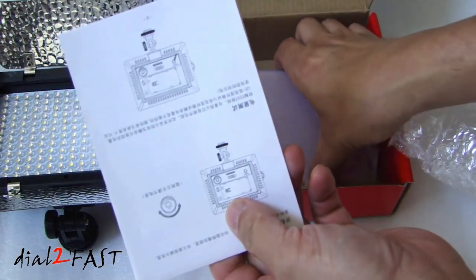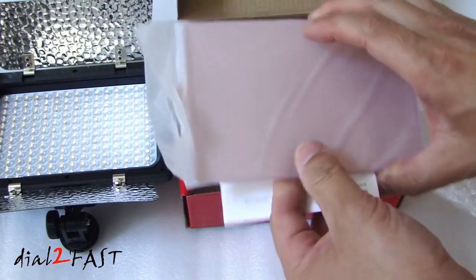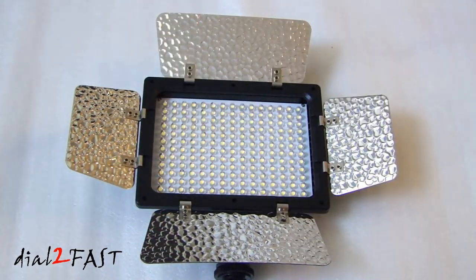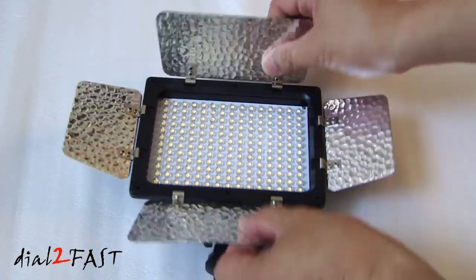Here's the user manual, and these are the filters you can place on the front of the light panel. The height of this is four and a half inches, the width is six inches. As you can see, on all four sides there are these reflectors you can adjust.